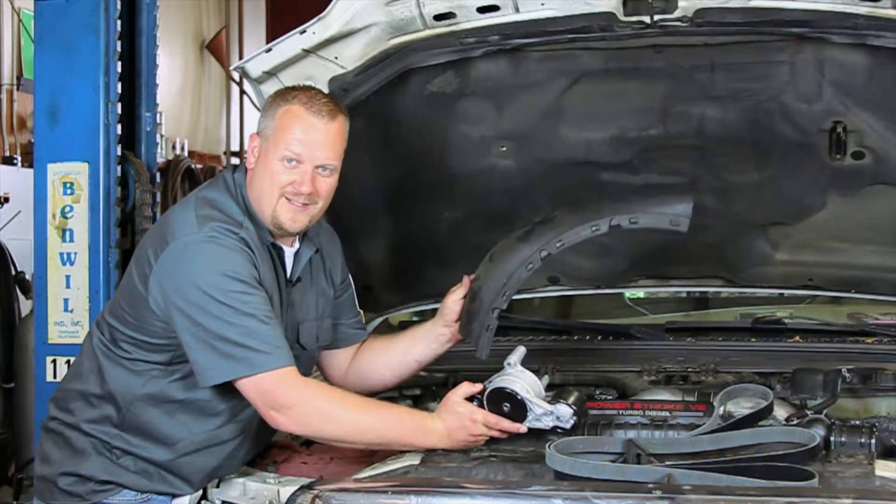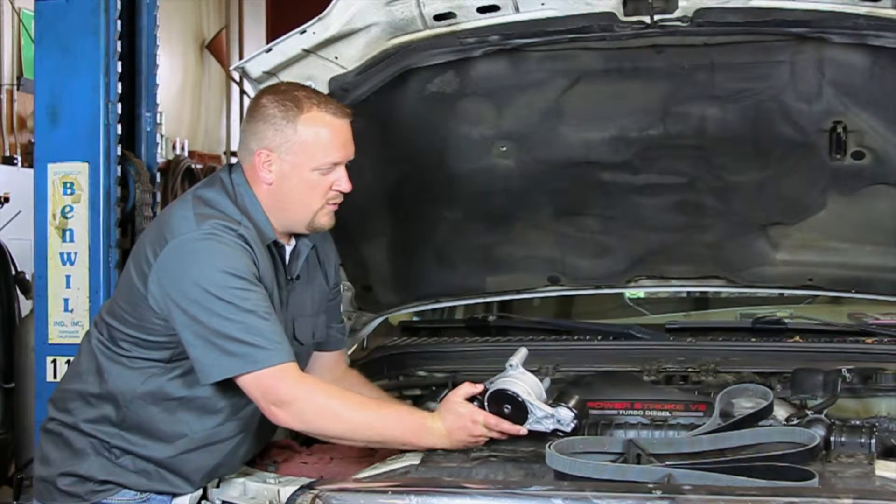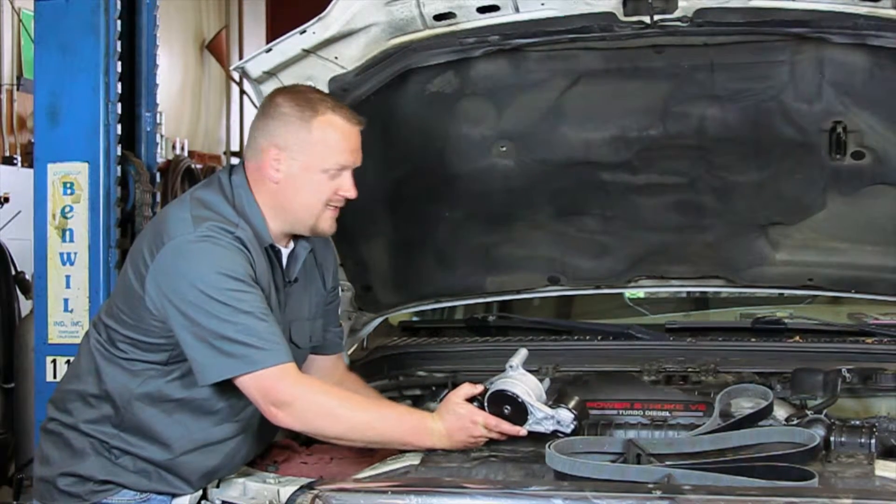Don't forget to install this shroud piece here. We want to keep this engine running properly and keep it nice and cool.